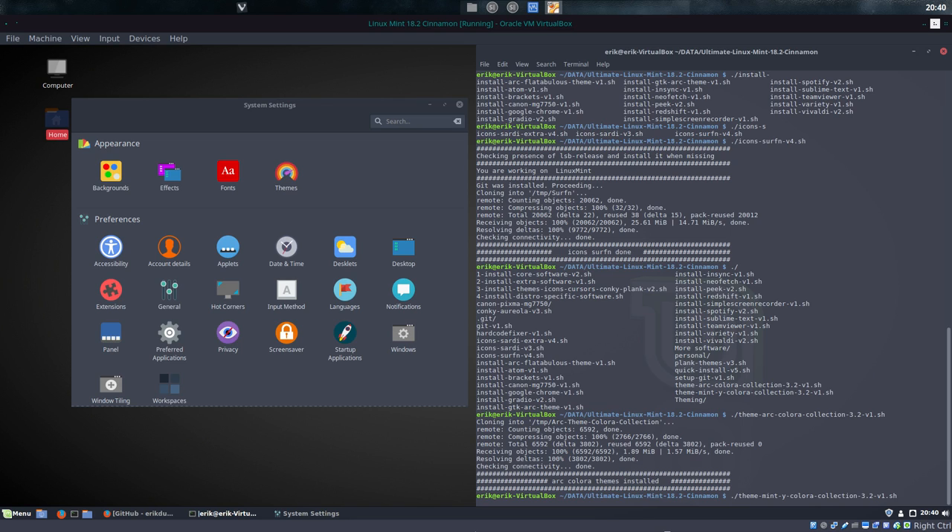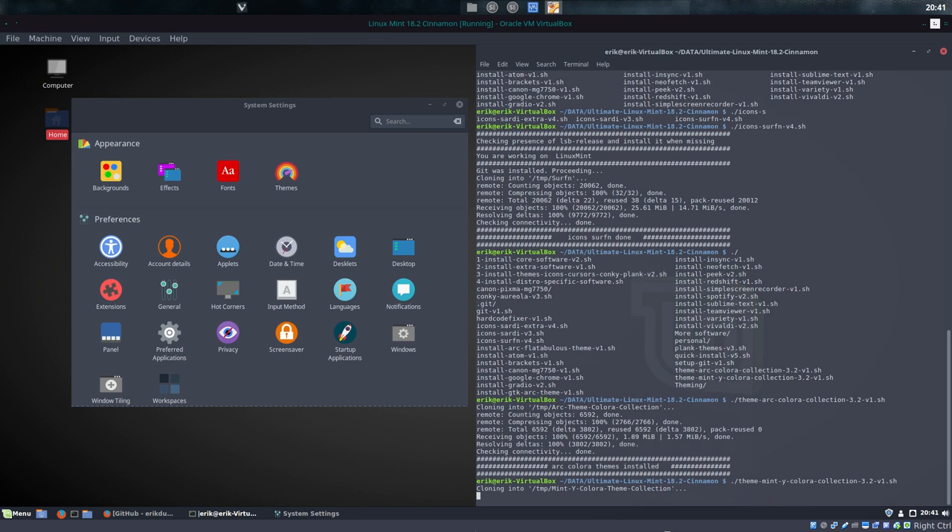Next thing to check is the other theme — we have a Mint Y Colora collection. What is Arc Colora? It's a GitHub script to change the Arc theme to any color you want for your Linux Mint. It works also in Arch Labs and Solus and so on. But this collection we're installing with this script is made for Linux Mint. The same applies for Mint Y Colora — based on the same author. It changes the green in the Mint Y to any color you want. So installing that one as well.